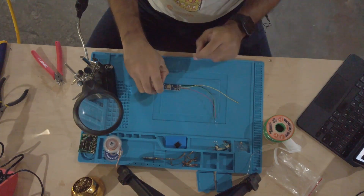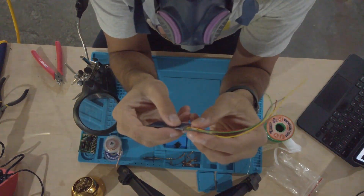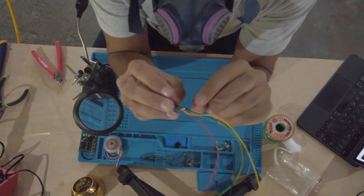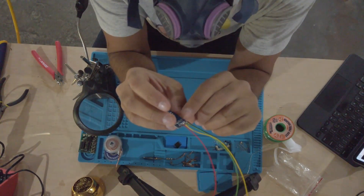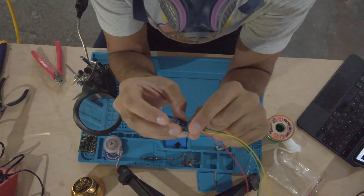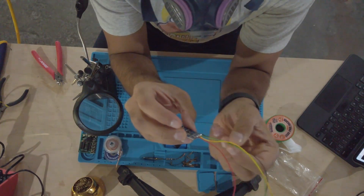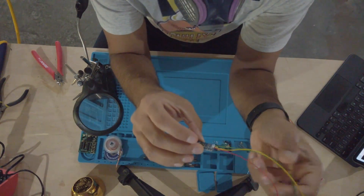I have these all soldered now. I do see a little bit of exposed wire. What I'm going to do later is put some hot glue on it, which will make sure that the connections remain intact and provide a bit of insulation between those wires.